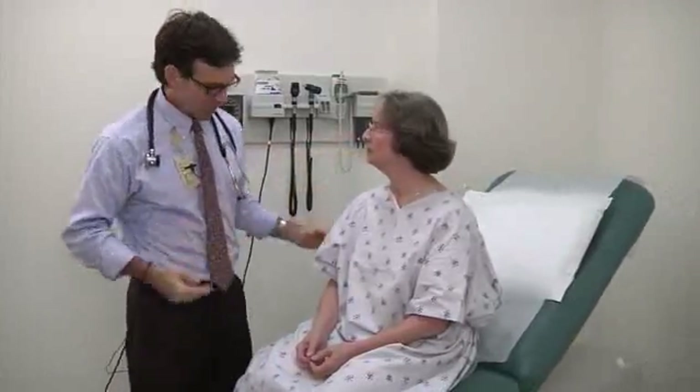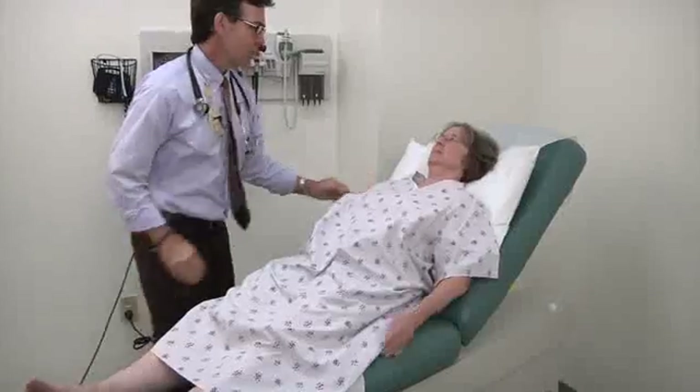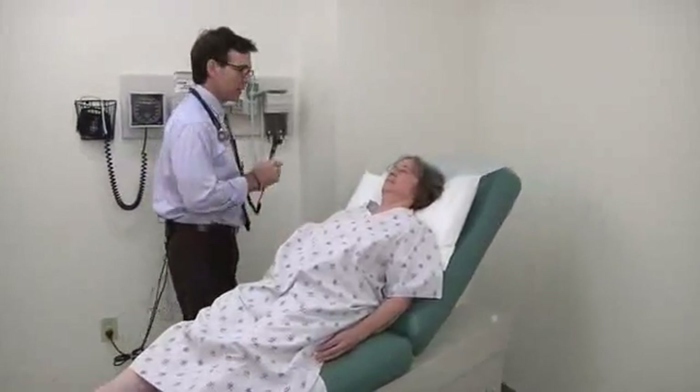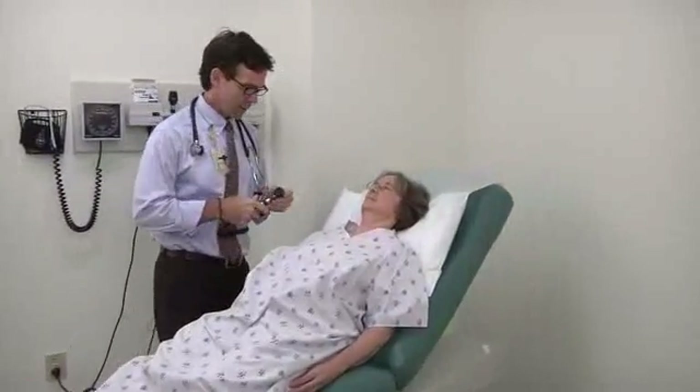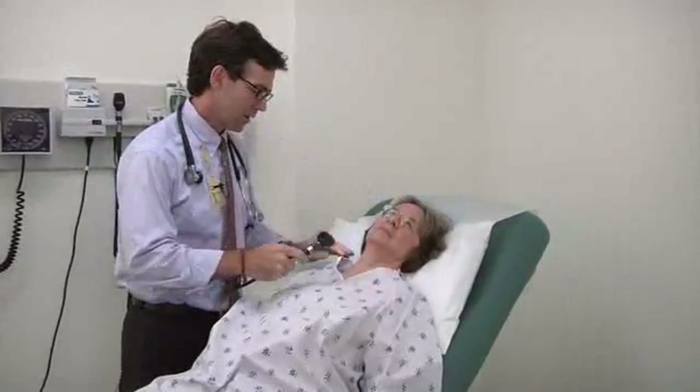Okay, so why don't we go ahead and do your cardiovascular exam. Can I ask you to lie back against the pillow and I'll just pull this out for your feet. You comfortable? All right. Let me get a light and I'd just like to start by looking at your neck. Can you turn your head just a little bit to the right? There you go. Excellent.